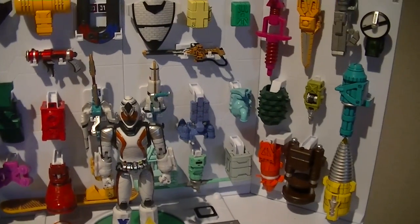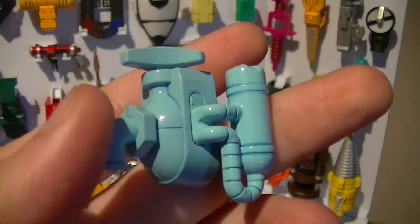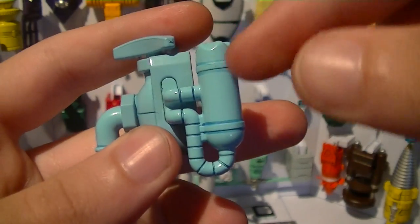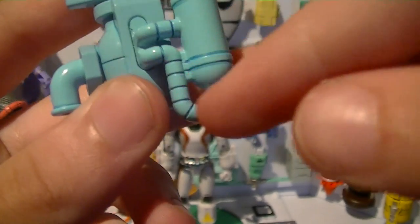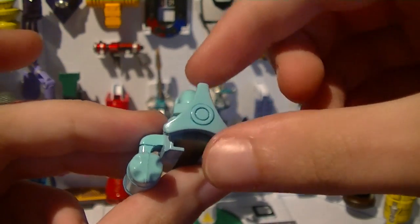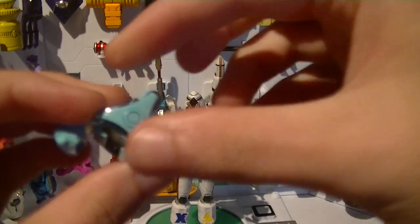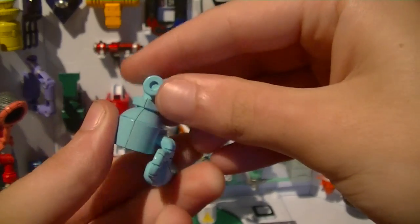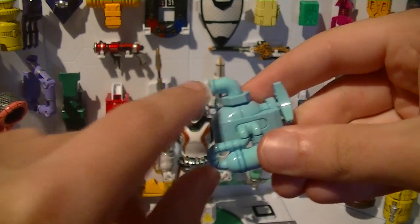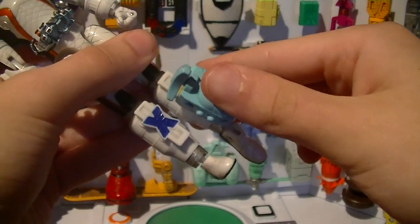Next we have number 23, the Water Module. It's got a nice watery light blue color. You can see it's a giant faucet, though it has some nice details to it — painted black, and you've even got this water tank here on the side. Though the spout, which is kind of triangular in shape, doesn't turn, you can rotate the actual handle. This can be used to spray high-pressure water at opponents. This goes on to the left leg.